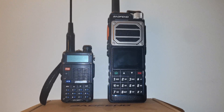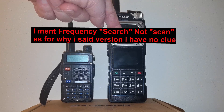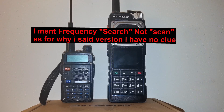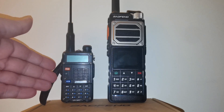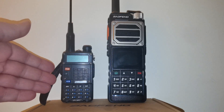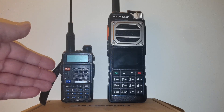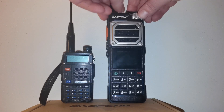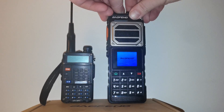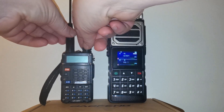Good evening everybody. Tonight we're doing a frequency scan version on the UV25, the Beast. As you can see, I have the UV25 here and my old faithful first-ever radio, the UV5RT, which I still use and its battery life is still phenomenal. Anyway, straight into it — let's turn on the UV25 and the UV5R.